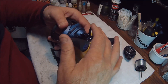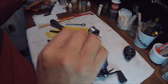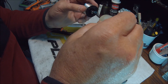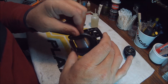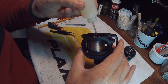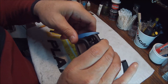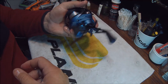Before we assemble the rest of it, take your oil and put just a single drop on the end of the spool shaft. Place the spool in position, then put another single drop at the other left end of the spool shaft. Take your side plate and slide it right on.